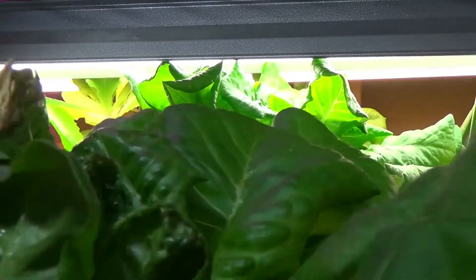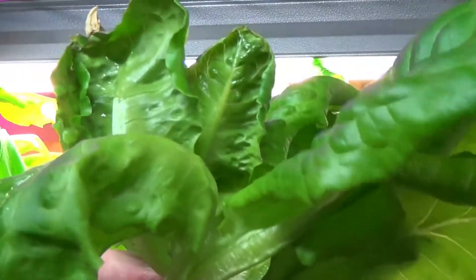Here's our lettuce. What happens is it gets a little burned on the top up near the light, so we have to trim that little section out. But how's that for some lettuce in 19 days from little tiny plants?